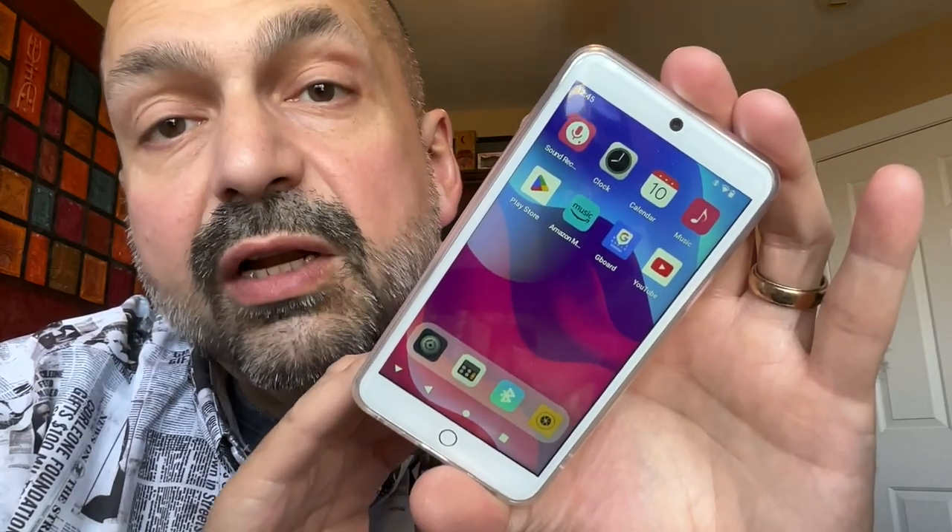There's a 5 megapixel front camera and a 13 megapixel rear camera. I don't know if people will be taking photos with this device, but you can.